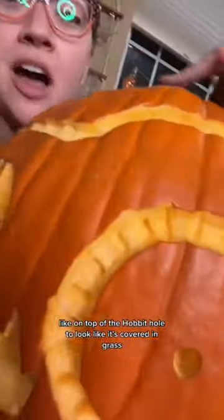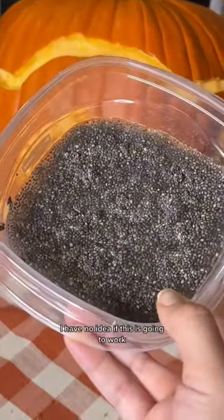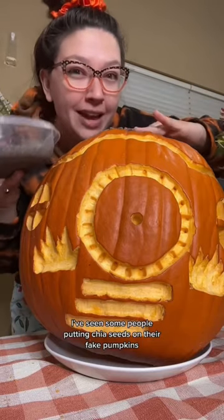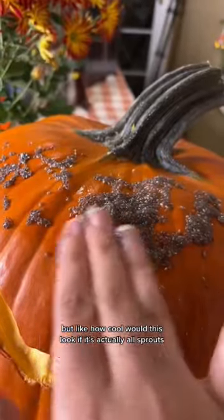I carved my pumpkin to look like a hobbit hole. I really want the top of the hill — on top of the hobbit hole — to look like it's covered in grass, so we're going to cover it in chia seeds. I have no idea if this is going to work. I've seen some people put chia seeds on their fake pumpkins, but I haven't seen anybody put chia seeds on a real pumpkin. But like, how cool would this look if this actually all sprouts?